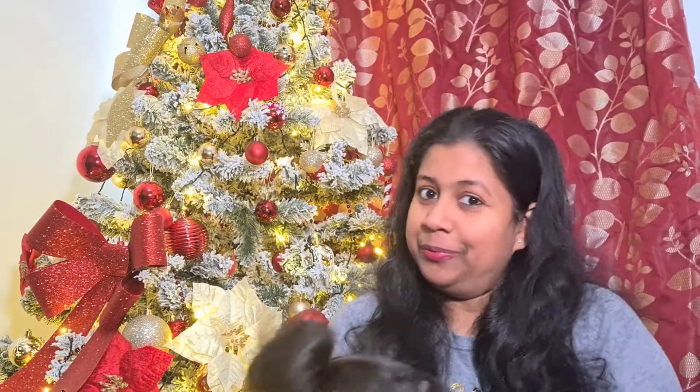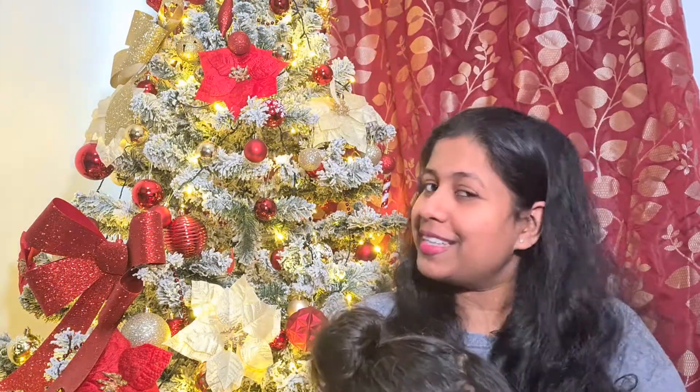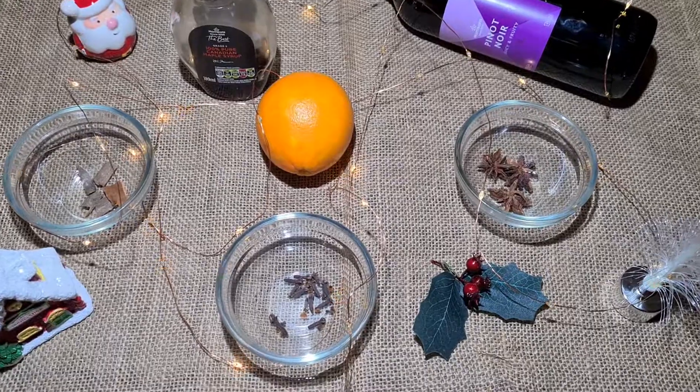Hello everyone, welcome back to my channel. I am Diana, and today we are going to learn how to make some mulled wine. It's pretty simple — I never knew about it, but since I came to London I learned a lot of things, and one of them is how to make mulled wine. If you're interested, make sure you stay with me and check out the entire video.